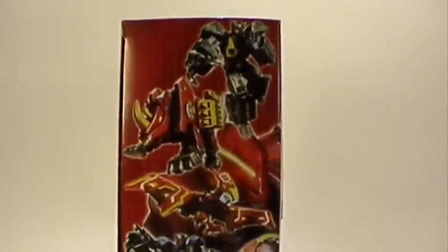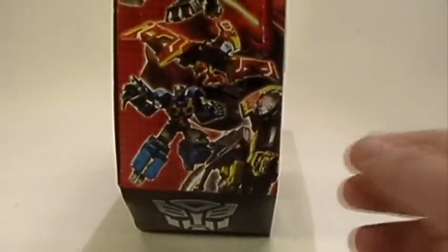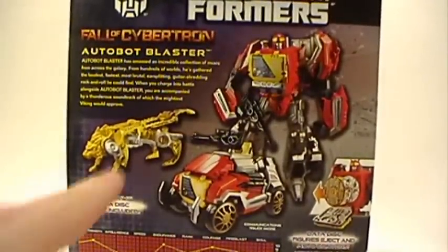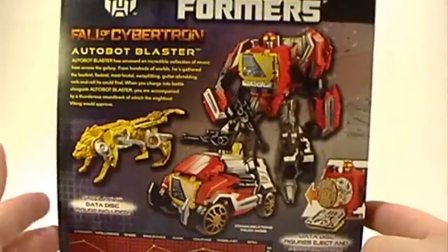It comes around onto the side and you actually get a nice picture of all the other discs — up there is Rewind, Ramhorn, Sundor, and Eject, plus the back portion of Steeljaw. On the back we've got the same Steeljaw, with a better picture of him in his alt mode, Blaster in his alt mode and robot mode, and a new feature: the disc popping gimmick, so you can eject and convert the discs.